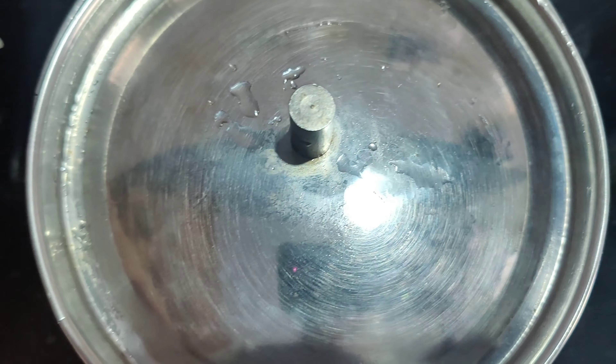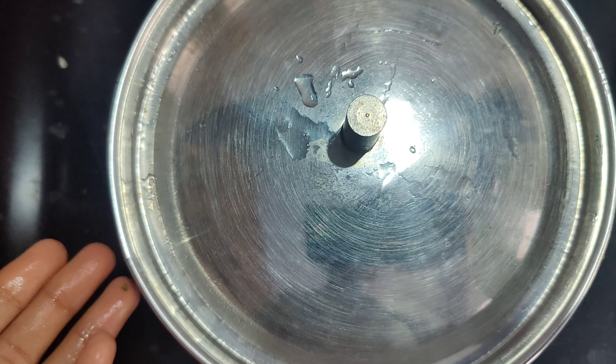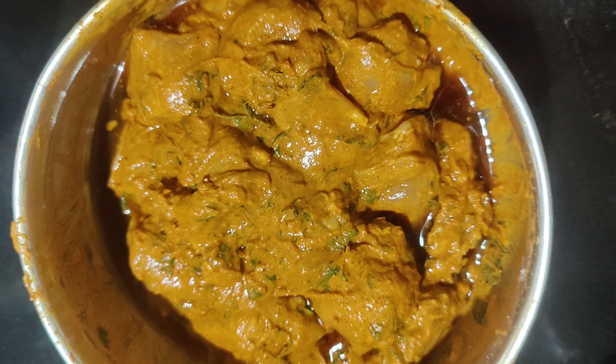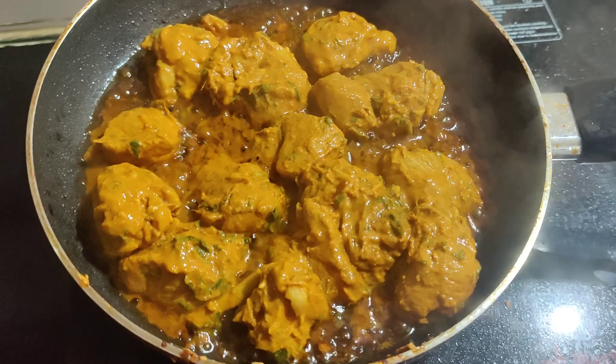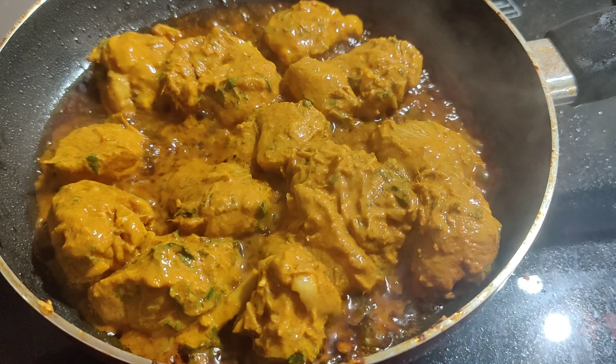Now close the lid and marinate for a minimum of two to three hours. After marination, add some oil, heat the pan, and fry the chicken.